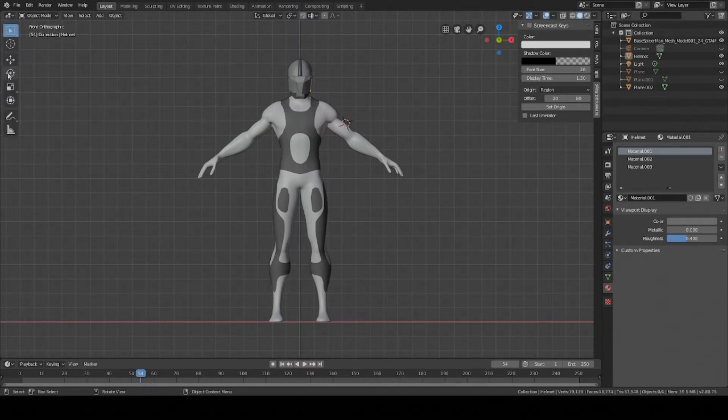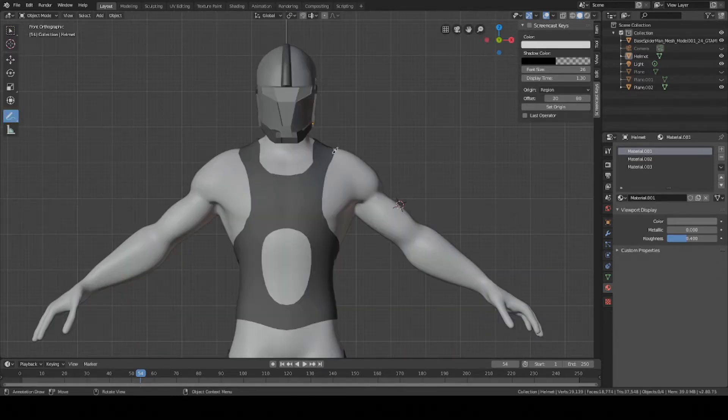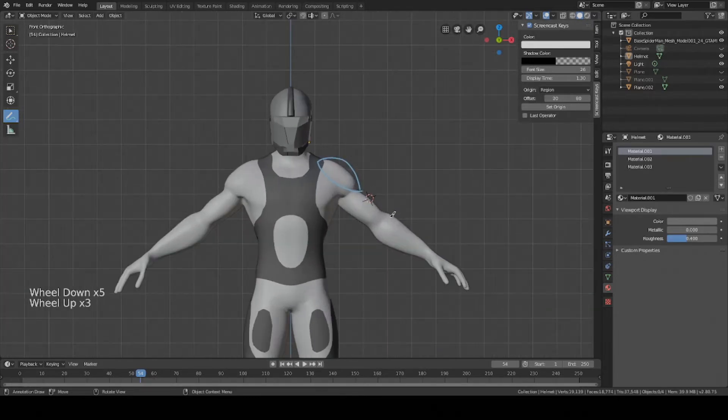Press T to toggle this little menu here, go into Annotate, and now you can draw on your character. So here I'm going to create a curved shoulder pad. I'm pressing CTRL+Z to undo any changes, so that way I can just go back without having to erase. Trying to get a nice curve. Looks good.